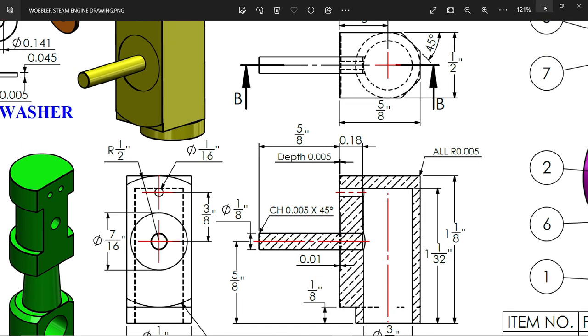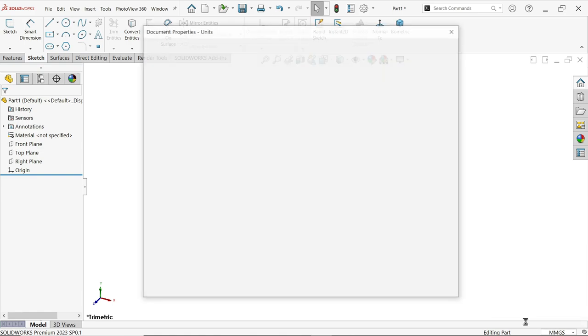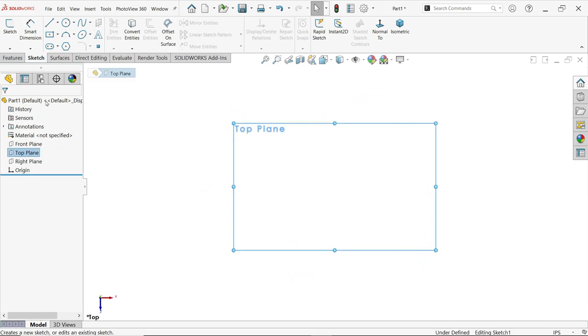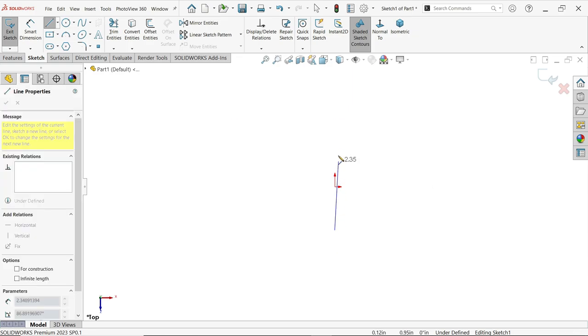Before starting, go to Edit Documents, then Unit Documents Property, and set units to IPS. I am going to change the fraction to 128 — I always keep it at maximum so it won't cause any issues. Now select the top plane and start a sketch; activate the line tool and draw somewhere like this.